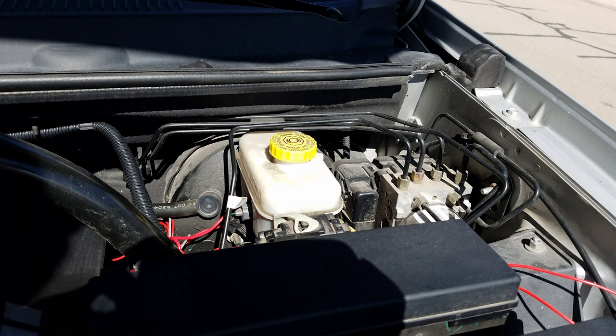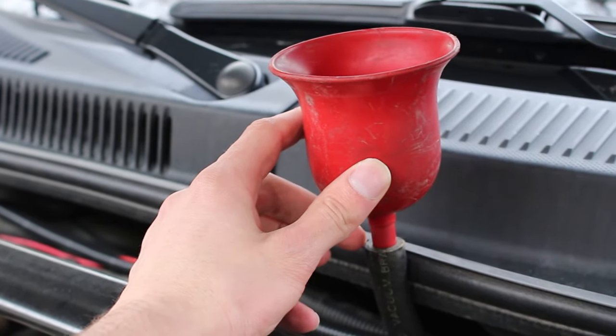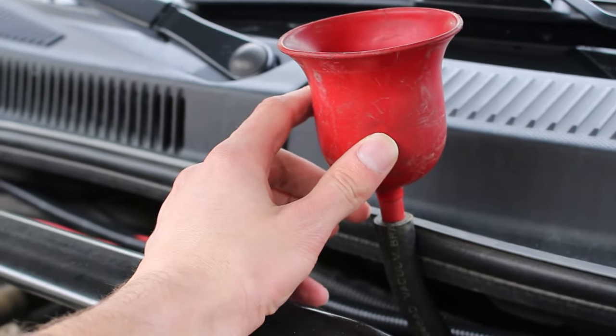The brake booster is usually found in the back corner of the engine bay — it's the big bulbous thing with a giant canister on top. If it has a clamp, remove it; mine doesn't, so I'm just going to start pulling. This may require a little bit of elbow grease. Finally, we're going to put a funnel into the tube so that we can easily pour.